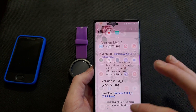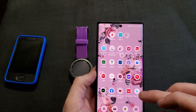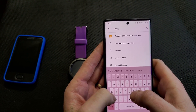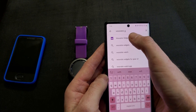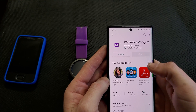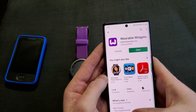All right, so that's done there. Now I'm going to go to the Play Store and download Wearable Widgets. I'm going to install that.